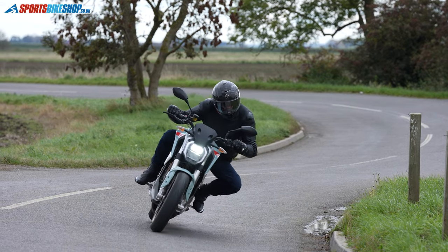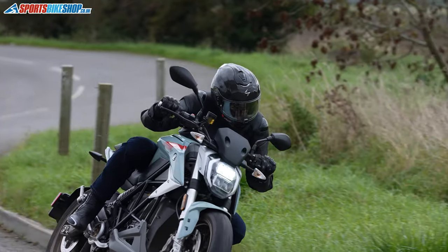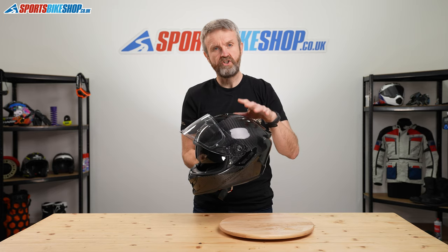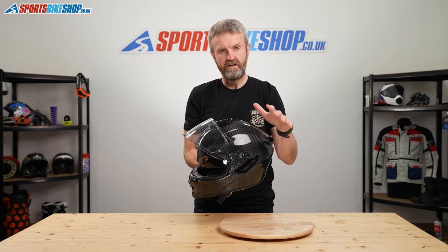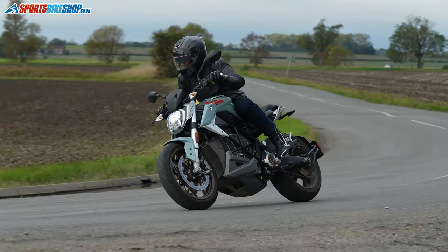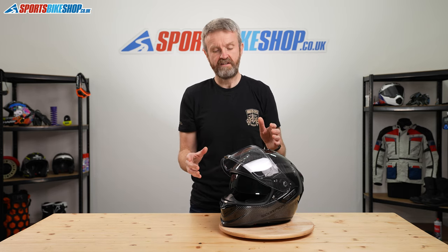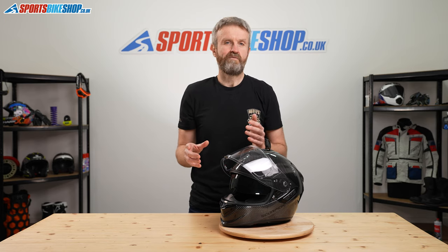The fastener is a double-D ring, which you'd find on the majority of sports helmets, especially at this price point. One thing definitely worth pointing out is the SHARP rating — that's the UK's additional safety testing scheme with more impact tests — and this helmet scores four stars, which is quite an impressive performance. Add that to a really high score from customer reviews: 107 five-star reviews from Sports Bike Shop customers in the last three years, with only seven reviews that gave it four stars instead of five. It's a very popular helmet that's made a lot of people happy.